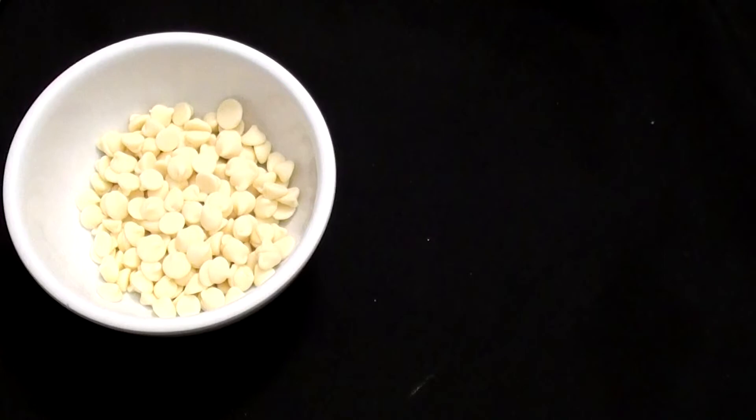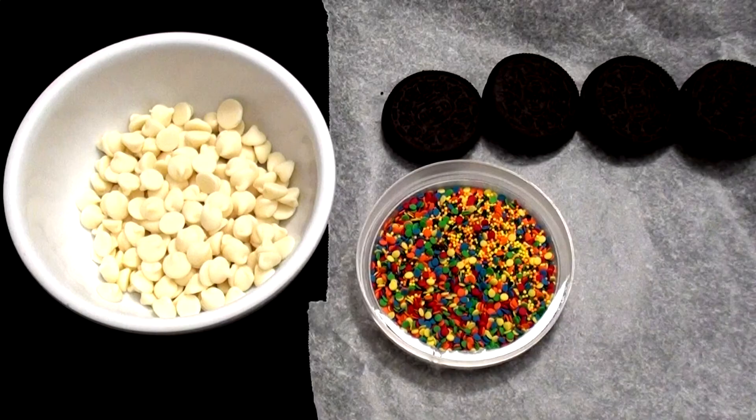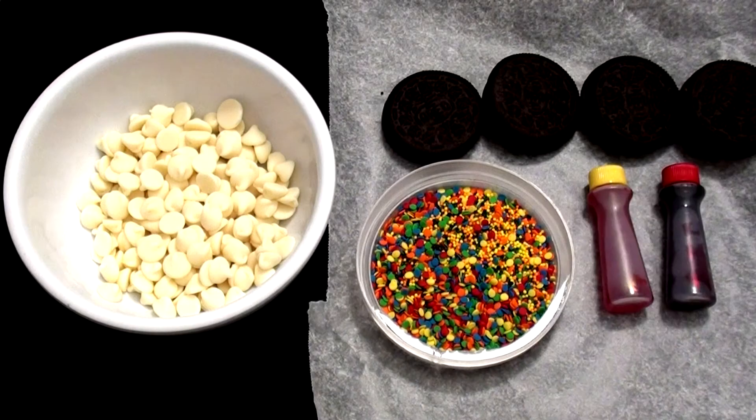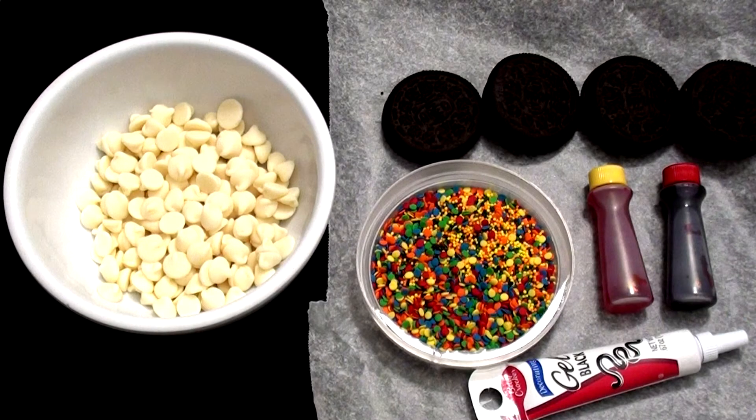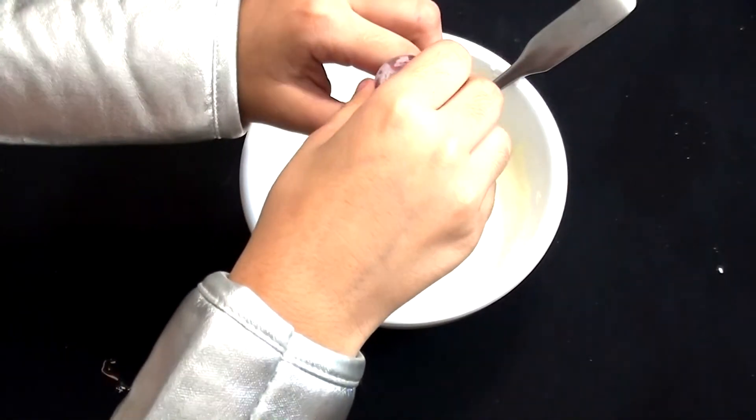For Oreo pumpkins, you're going to need white chocolate, parchment paper, Oreos, sprinkles — I'm going to use the green one — yellow, red, blue coloring, and black gel icing. First you're going to melt your chocolate. After that, add your food coloring to make orange.